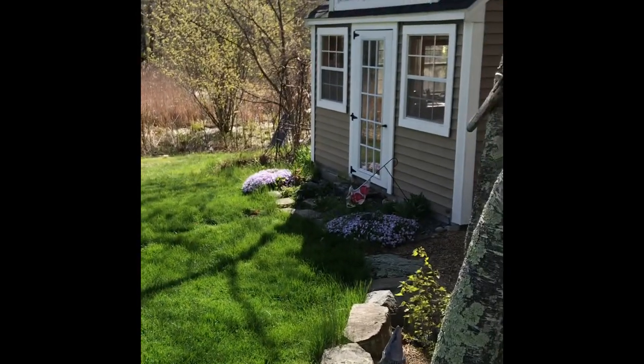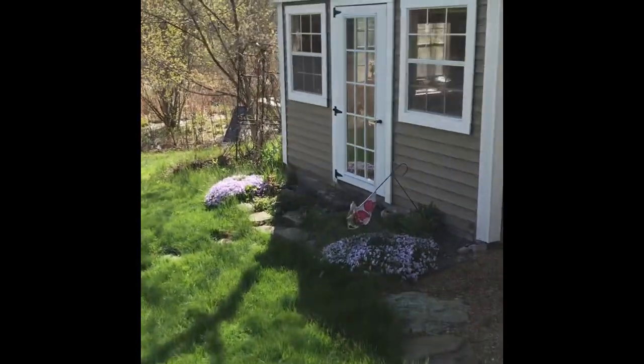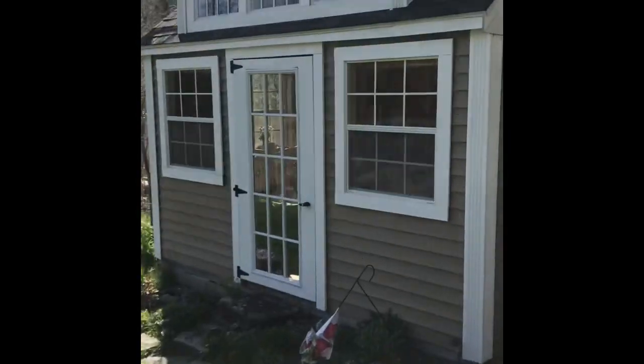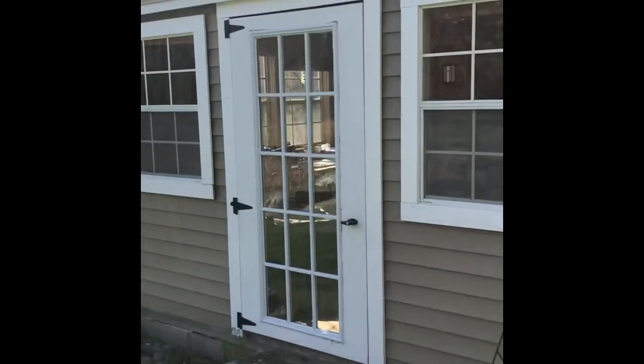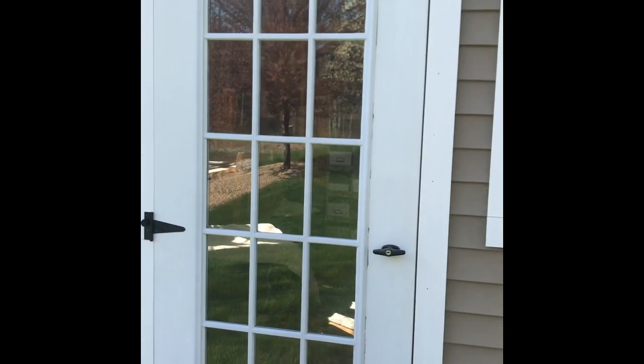Hi everyone, it's Michelle from Tape & Twine in Creative Cottage Studios and today I'm here to videotape a little craft with me. Come on in.